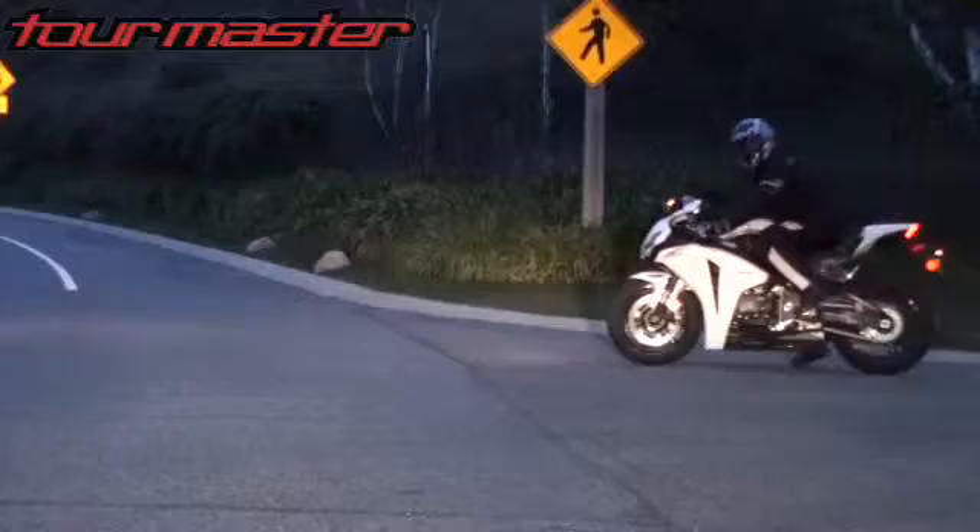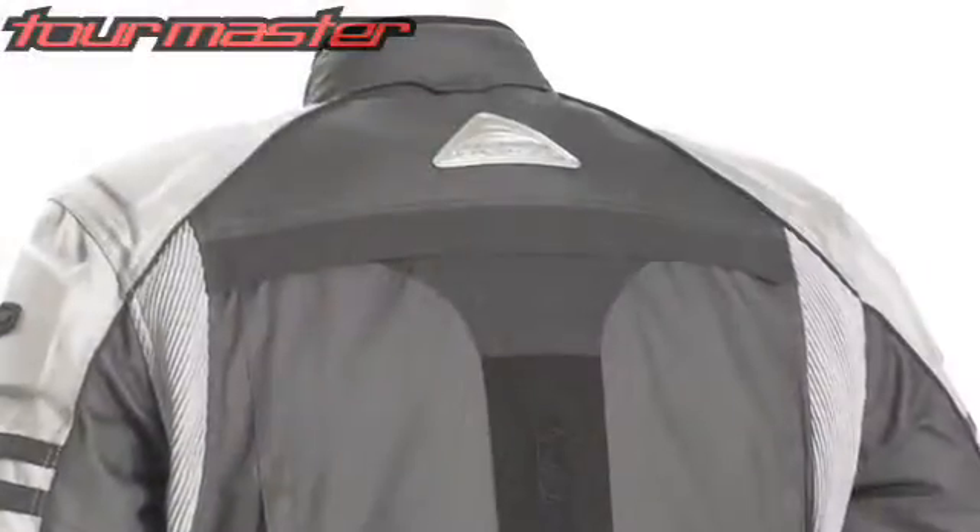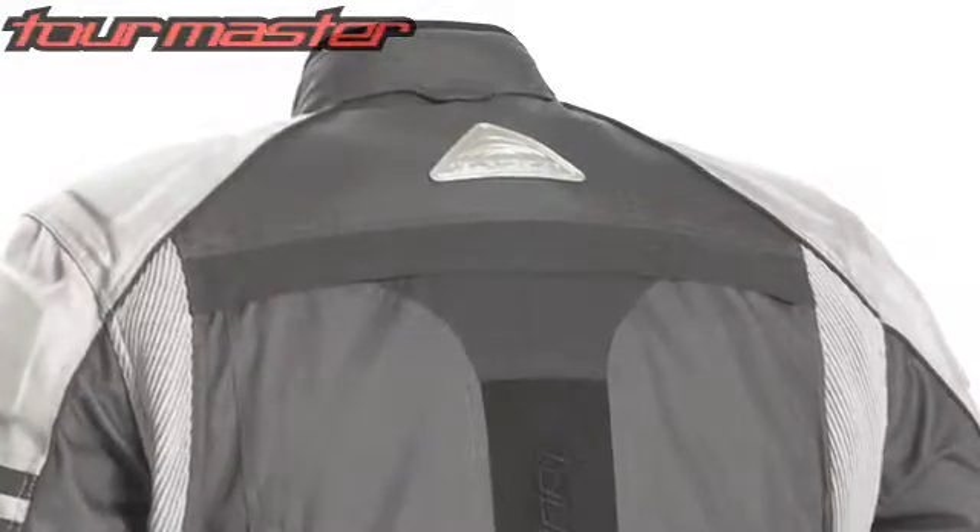Foes light dark reflective piping, wide stripes across the back, and Tourmaster's signature reflective rear triangle increase nighttime visibility.